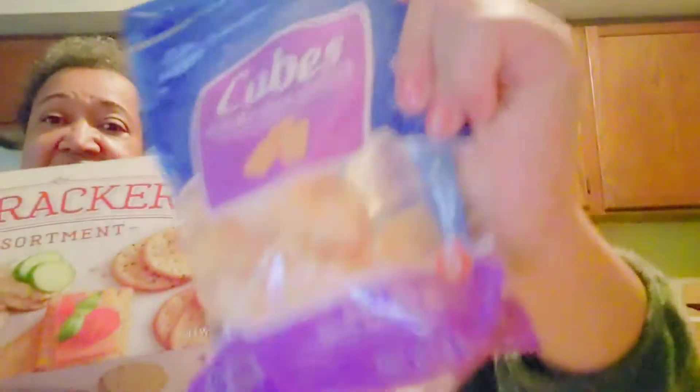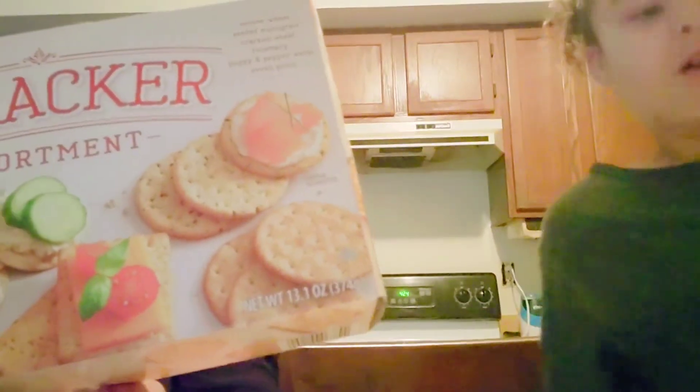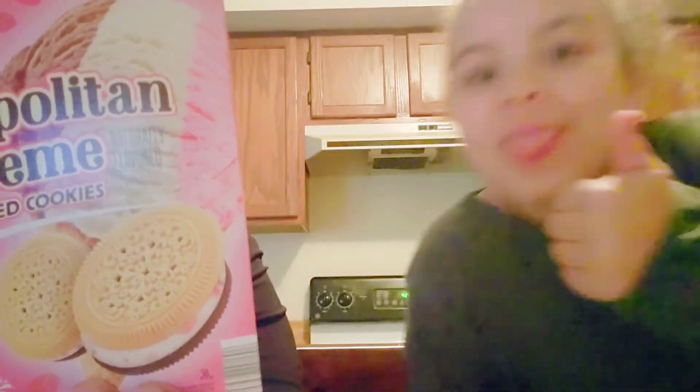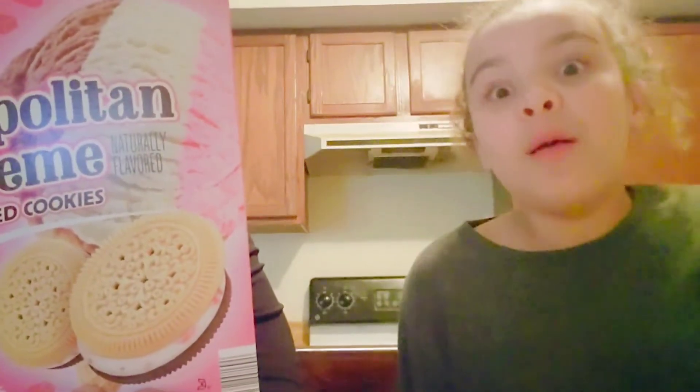She's putting the cheese cubes up there — those are some of her favorites — along with the assortment of crackers she's going to use. And one more thing: she wants some Napoleon cream-filled cookies, which look really good. I think I'm going to do a healthy side and an unhealthy snack side. Good idea!